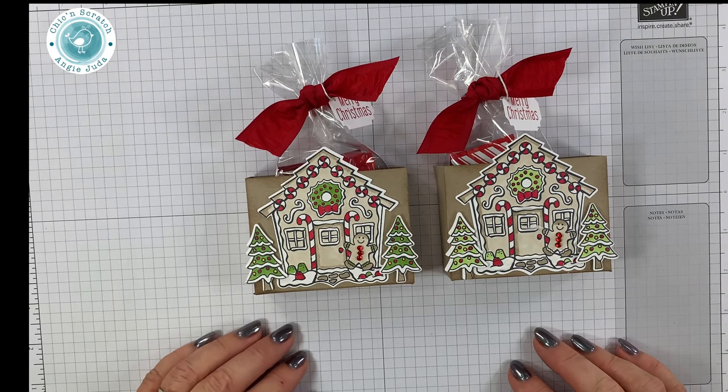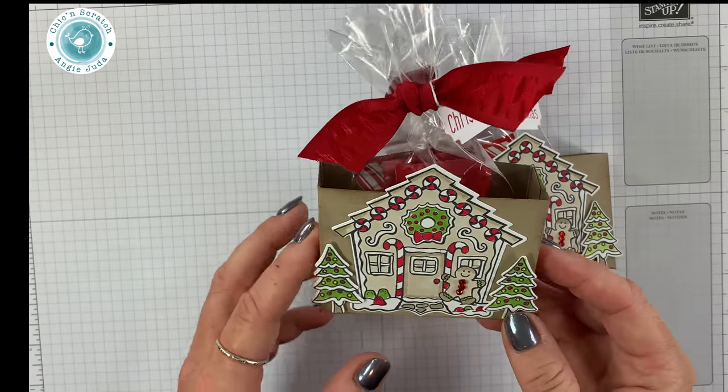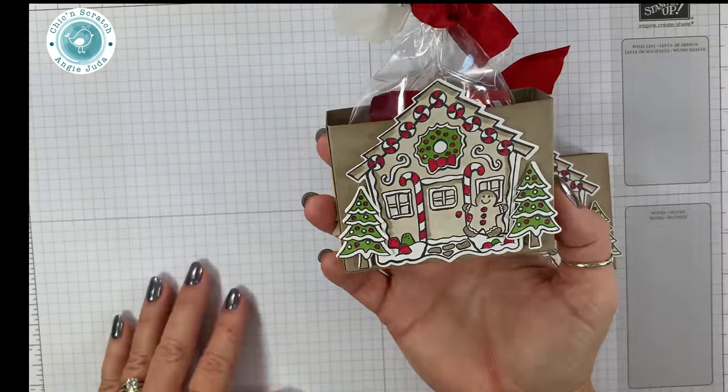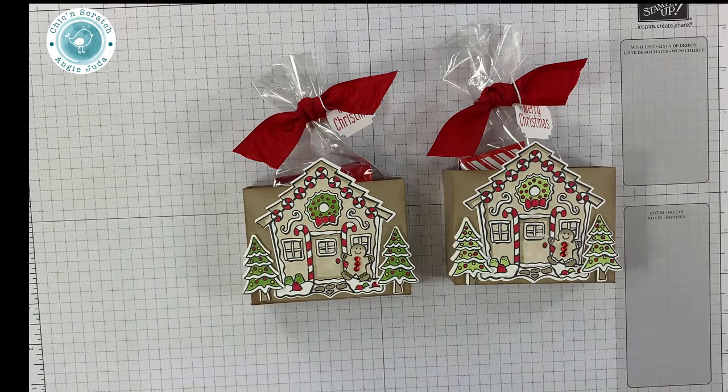Hey guys, thanks for joining me. This is Angie at Chic 'n' Scratch. The following video is a live video that I've edited. This is the front side of the box and this is the back side. I hope you enjoy the video and if you have any questions, be sure to let me know.